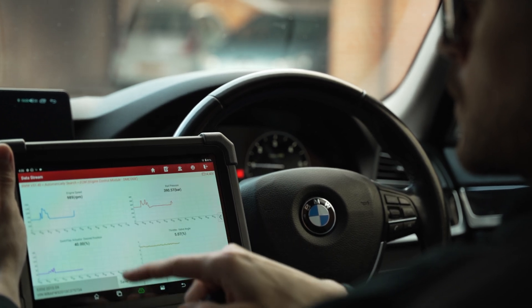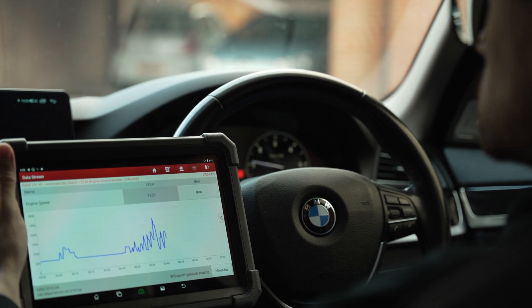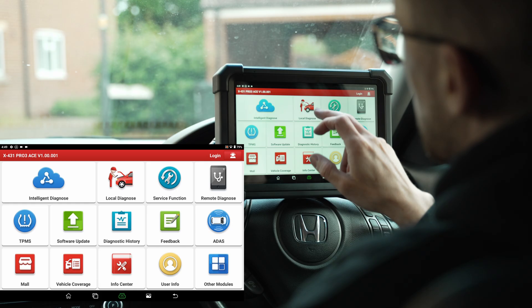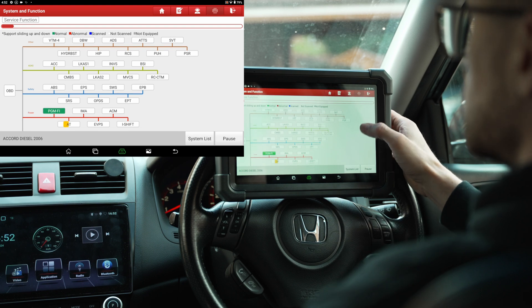The screen worked really well, and I played around with actuator testing and other functions. The software is very similar to the Pro Elite, so I have confidence this tool can do everything that one does. I also tested ECU coding on the BMW F10 instrument cluster, and the software communicated and personalized that ECU successfully. On the Honda Accord — an older vehicle — the topology mapping caused a brief issue, but after showing a map of possible ECUs it scanned the ones actually present, with results matching other diagnostic tools I've used.